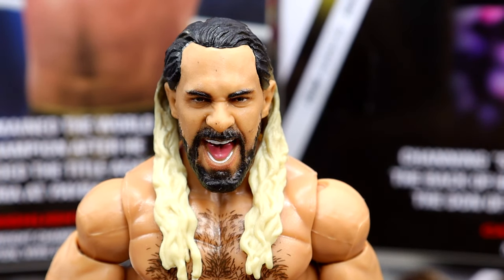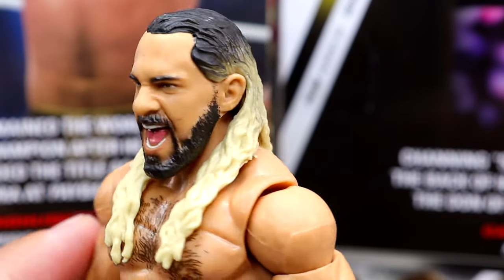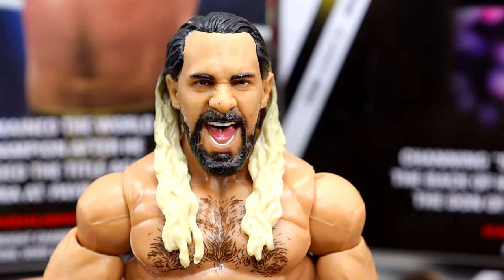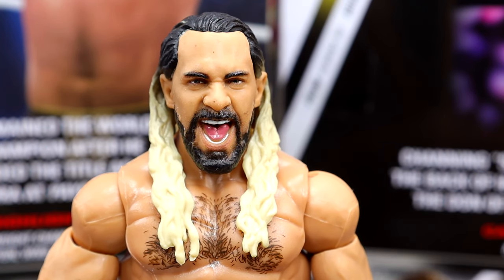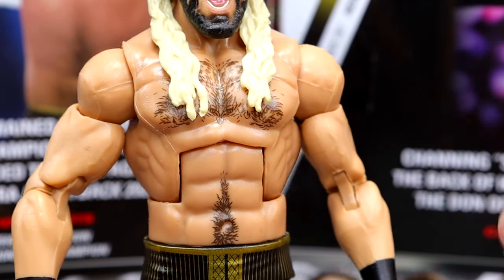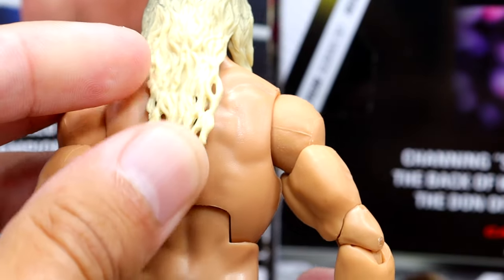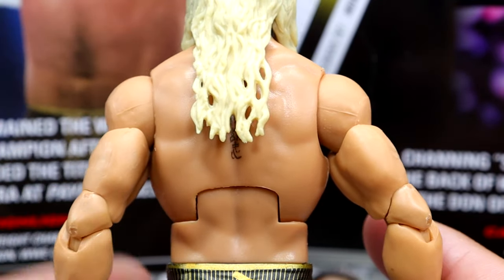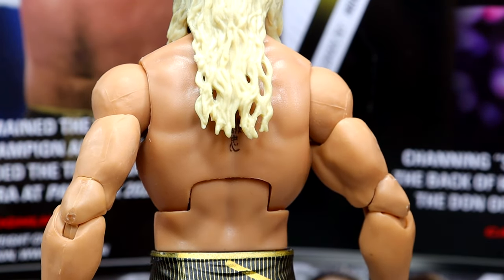Getting into the Seth Rollins figure itself — starting with the head sculpt, this is the Ultimate Edition head sculpt we've seen before. It has the blonde with the ombre going throughout, which is nice. It's just a head sculpt we've seen before, not that it's bad, just previously used. Going down to the torso, all the same goods for Seth Rollins: chest hair, stomach hair, back tattoo coming down, which is nice. Back in the day, action figure makers would have skipped over that.